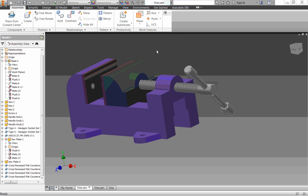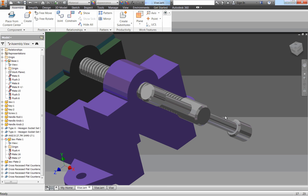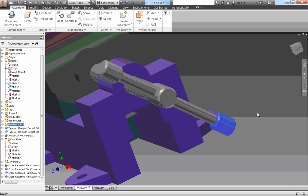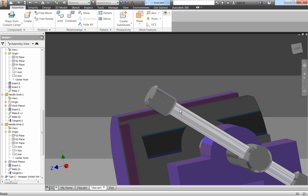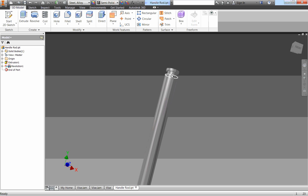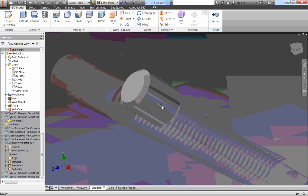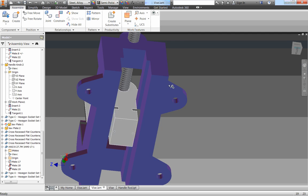The last edit we have to make before we can start testing is with our handle knobs and handle rod. If we were to make this in real life, right now there is no way for the handle knob to stay on the rod — it would just fall right off. To fix that, we're going to do two things: make a little groove in our handle rod, and in our handle knob we're going to make a hole that we can put a set screw in, just like we did down on our jaw to hold the keys in.